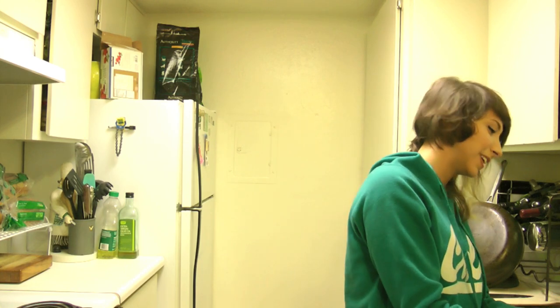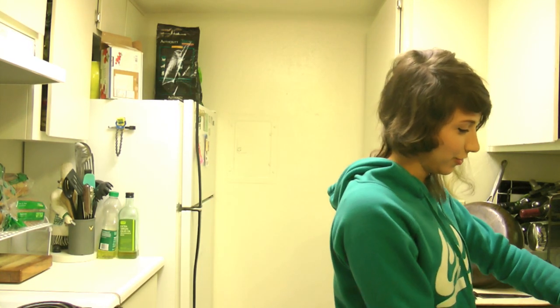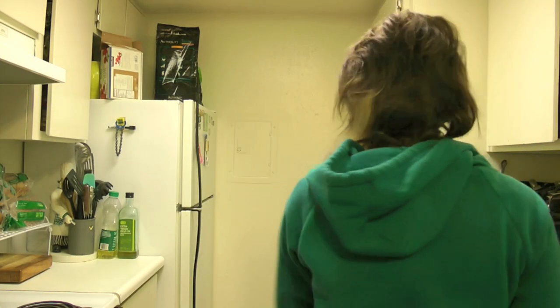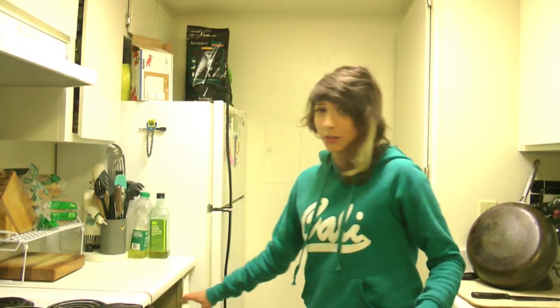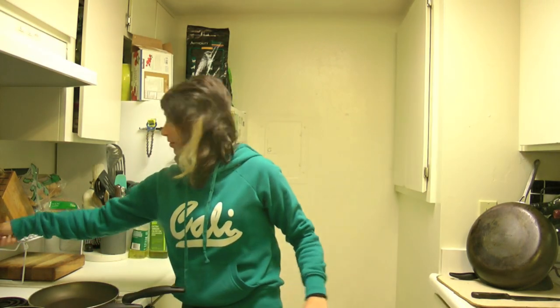I'm always scared — cooking is always the worst for me, if you could even call this cooking. Open a can, heat it up on the stove. Did you learn something new today? Now they're on the stove and heating, and I feel like this is essentially the only step. So now you move the burner to low heat.